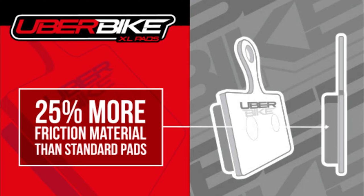Another unique feature of this pad is that we've been able to reduce the thickness of the backing plate, which allows for a 25% increase in friction material without increasing the pad's overall thickness, and it has one of the highest levels of stopping power in our range.